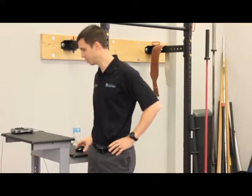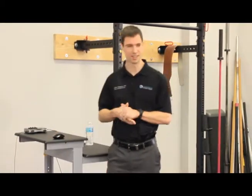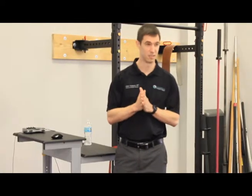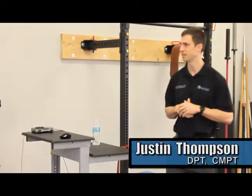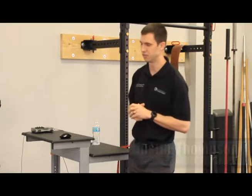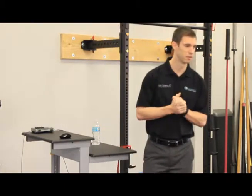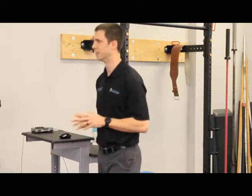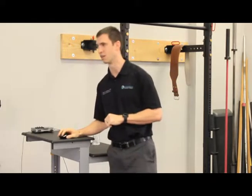Welcome everybody to the Eradicate Your Knee Pain workshop. I'm Justin Thompson, a physical therapist, owner of Thompson Physical Therapy, and graduate of the University of Florida Doctor of Physical Therapy program. I'm a certified manual physical therapist and former collegiate soccer player. What all that means is that I help people reduce pain and move with freedom — and today that includes knee pain.